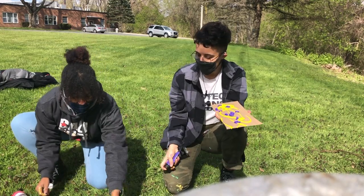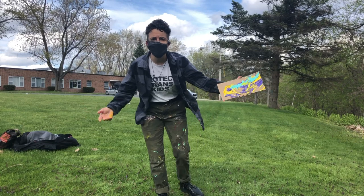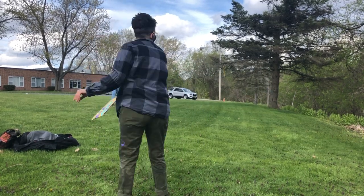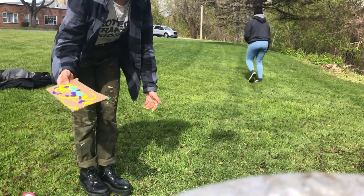Art is an enigma. It doesn't have to be perfect. Next up is just to throw your cardboard like a frisbee in any direction, but safely. If it's windy, be careful.